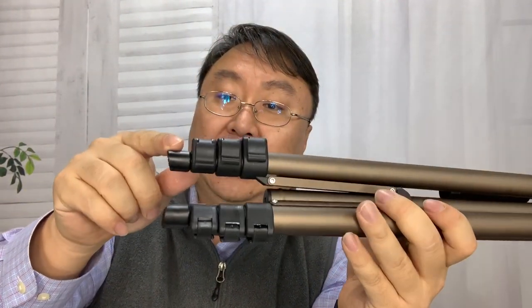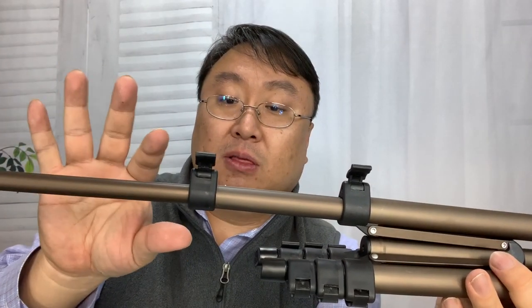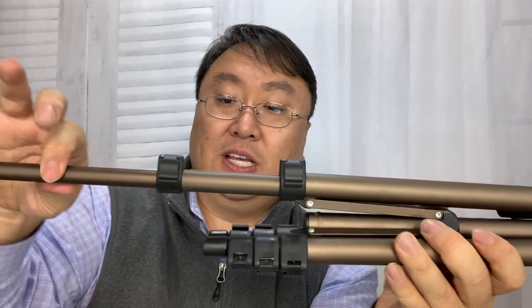I really like these legs because they have tightening latches, so you can extend them out and lock them at infinite lengths — wherever you push the latch down it's going to stay locked. So you can really dial in a specific height. You could even use these on a table, for a group photo, or anything in between, assuming you're within the 50-inch max height.